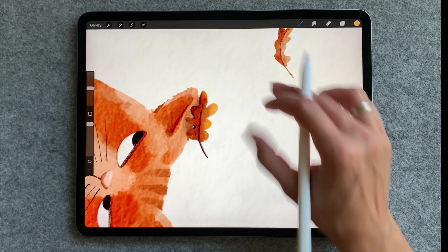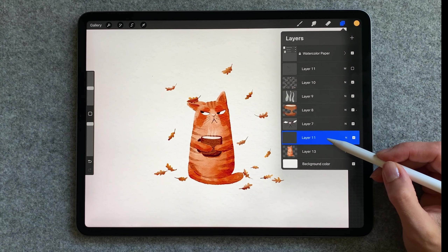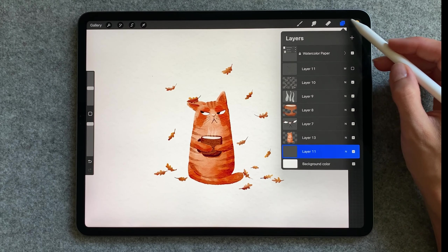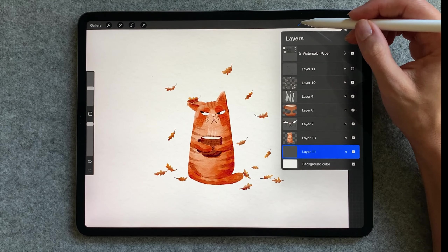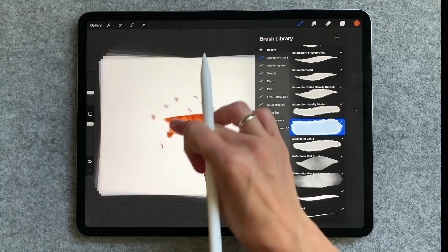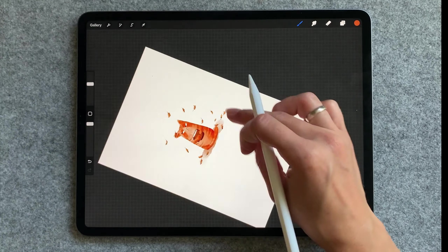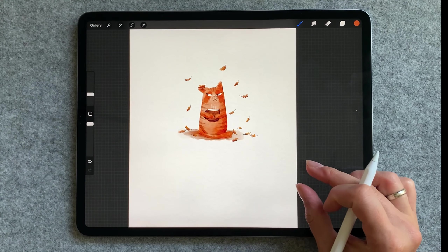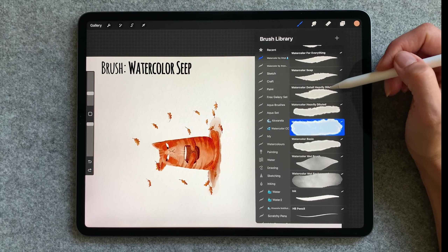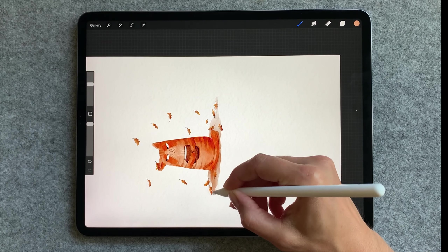And one last thing to do, I'll add some ground. I will create a new layer for this below everything and use watercolor background. And I'll add some more shadow — I'll grab watercolor zip, this will give a nice watercolor effect.